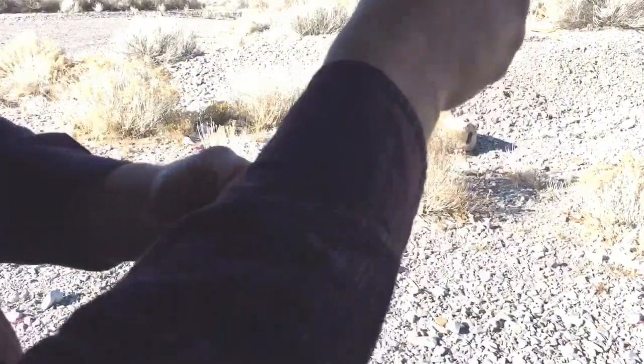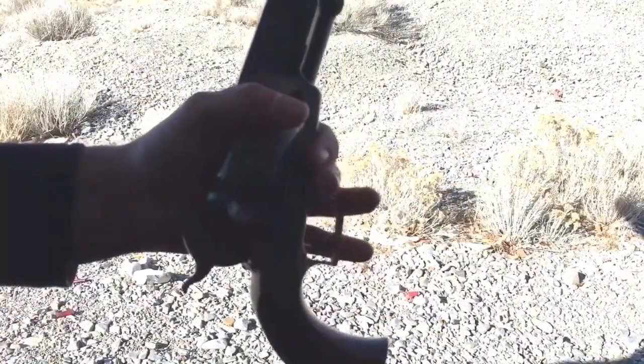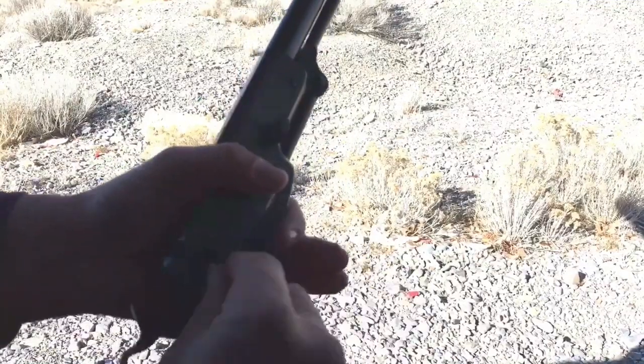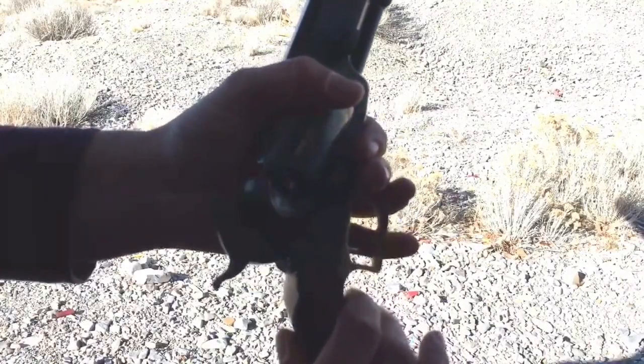I'll just repeat that on all the chambers. The percussion caps I'm going to use are Remington number 10 caps, so I'll just place the cap on the nipple and seat it firmly, and now I'll just repeat that until all the nipples are capped.